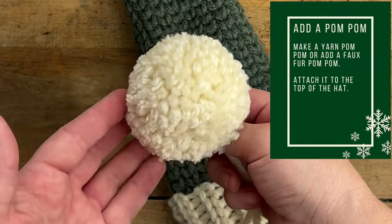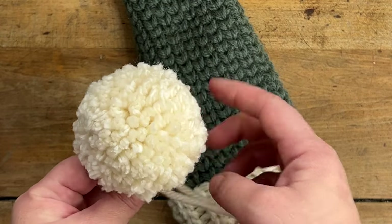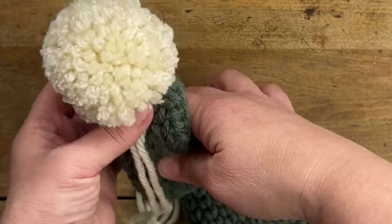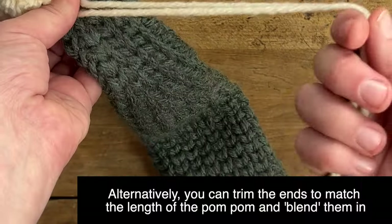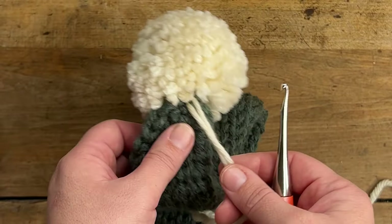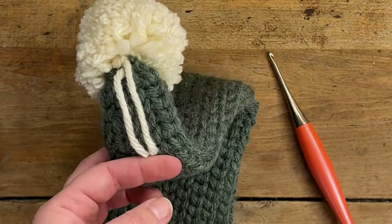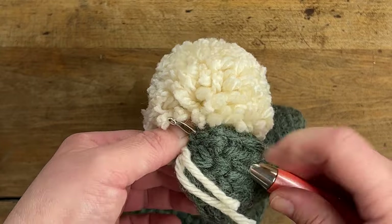Now it's time to attach the pom pom to the top. I made my own pom pom but you can use a faux fur pom pom too — I'll link the pom pom maker I used in the description. Since I made mine, I kept some nice long tails so I can attach it to the top, secure it, and then with my crochet hook pull the ends down into the hat. I'll trim the ends first, then pull them down into the hat. My pom pom is now secured to the hat.